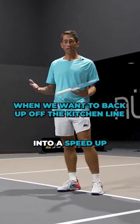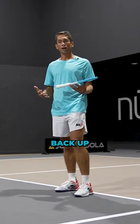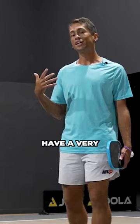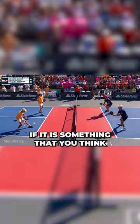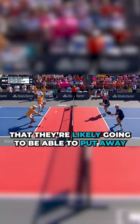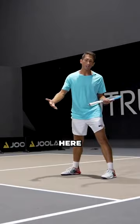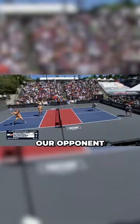We might get into a speed-up situation where somebody gets a sitter, or we're dinking and our partner pops the ball up. So there is a time where we might want to back up. Here's how we make that decision: does our opponent have a very easy and attackable ball? If it is something that you think they're likely going to be able to put away, we might want to take a step back off of that kitchen to give ourselves a little bit more time to react. We're in a lot of trouble — our opponent has a shoulder-high ball.